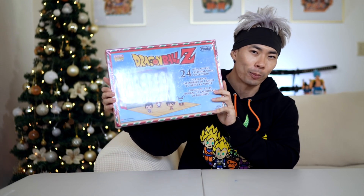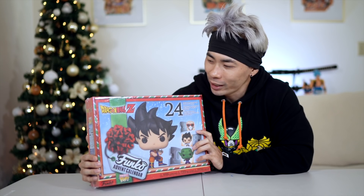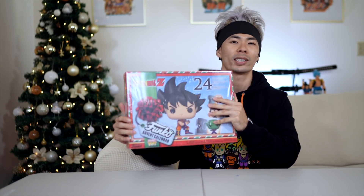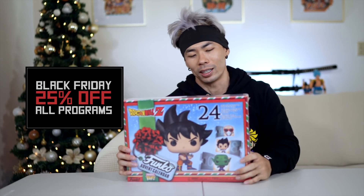What's up, Saiyan Army? Welcome to the video. Today we are going to be doing a Dragon Ball Z Funko Advent Calendar unboxing. I'm a little sad because I wanted to have 24 days of Dragon Ball Z, but because I got much love for you guys and I know a lot of you want to see if this box is worth it, we're unboxing it today. I'm also having a Black Friday sale on SaiyanArmy.com — 25% off all programs. Link down below in the description.